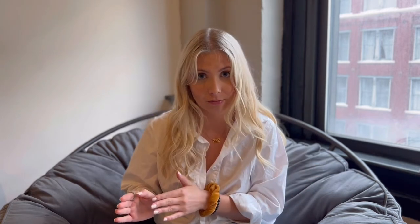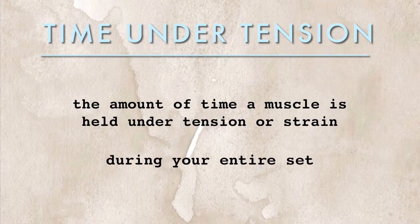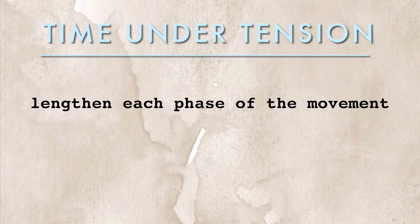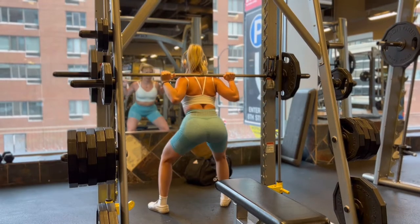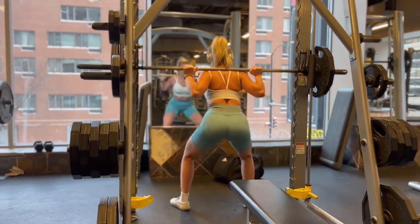One of the most important things that has absolutely changed my lifting game and gotten me more results than anything else is time under tension. Time under tension refers to the amount of time a muscle is held under strain during your entire set — you lengthen each phase of the movement to make your sets longer. I personally do two seconds down, hold two seconds at the bottom, and two seconds back up. It forces your muscles to work harder and optimizes muscular strength, endurance, and growth. It can be used for any movement — arm day, leg day, chest day, back day — creating more muscle tears, pumping blood into the muscle, and helping it grow.